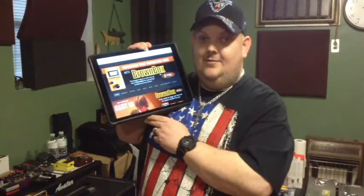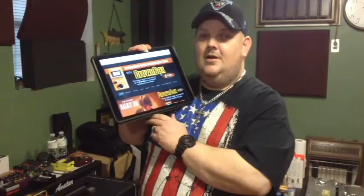My buddy, Pat Garrity, runs this and has actually designed the Brown Box. He's an amazing man and he builds one of the finest products that guitar players have ever seen. Get yourself a Brown Box today. God bless you and thanks for checking out Amos the Road Dog.